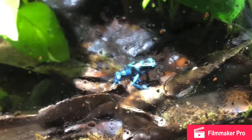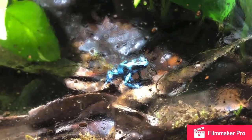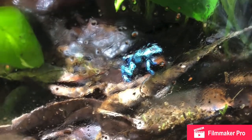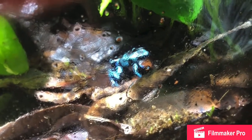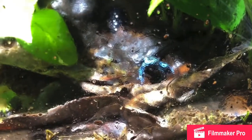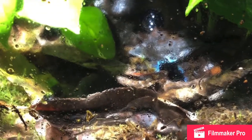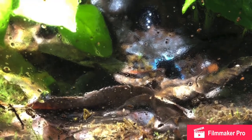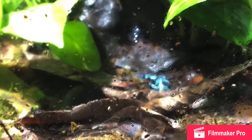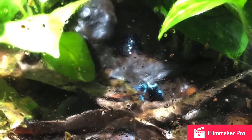Hello guys, DarkFrogBro here. Today we will be covering DarkFrog care. This will become a three-part series that covers everything you need to know about DarkFrog care and husbandry. In this part we will be talking about tank size and setup, temperatures and humidity, and how to maintain those things.